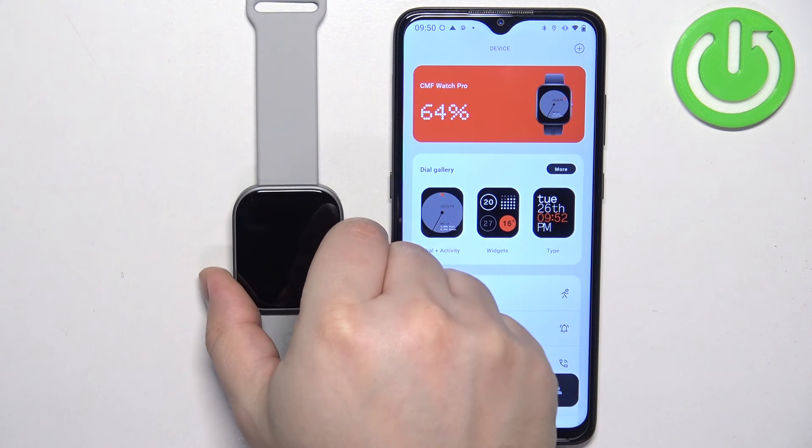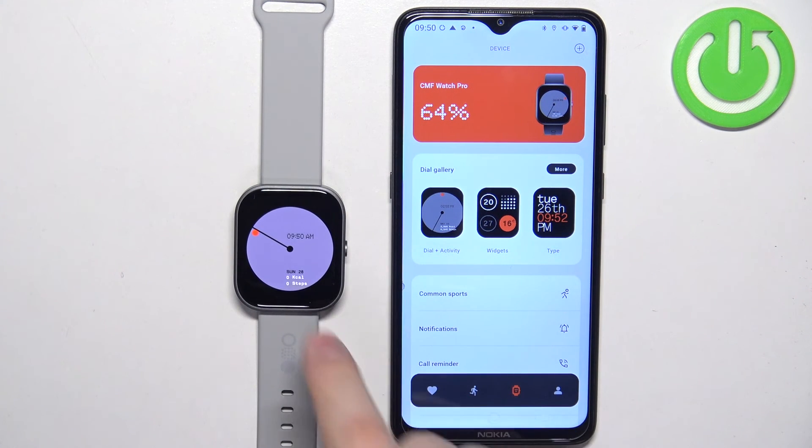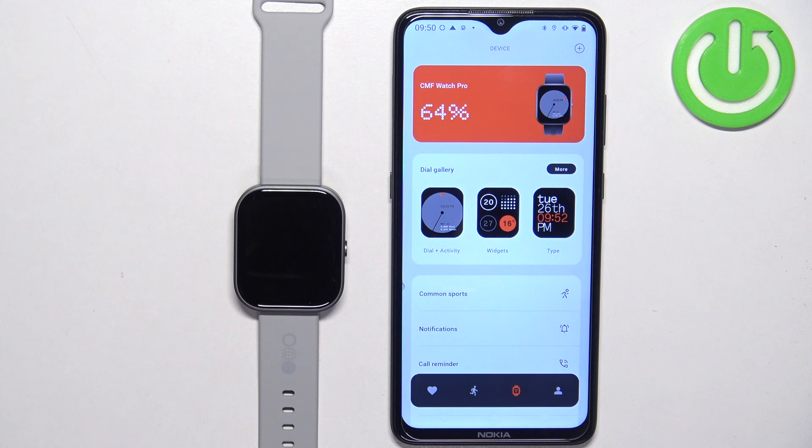We have our CMF Watch Pro right here, which means that the devices are paired together. And that's how you pair this watch with an Android phone. Thank you for watching. If you found this video helpful, please consider subscribing to our channel and leaving a like on the video.